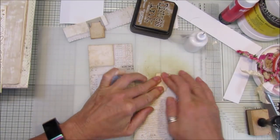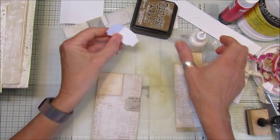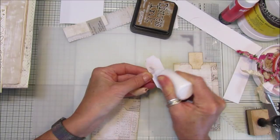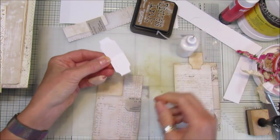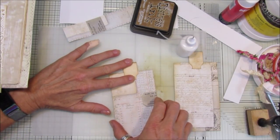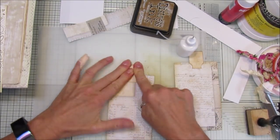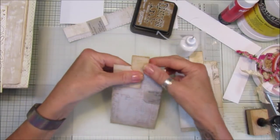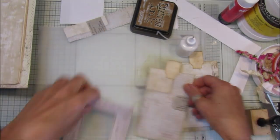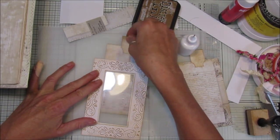Make sure that's stuck on nicely — just that one and this one. There we go, I think that's pretty level. Perfect — so that will just sit in there like that, which looks nice, and then you've got something to pull it out with.